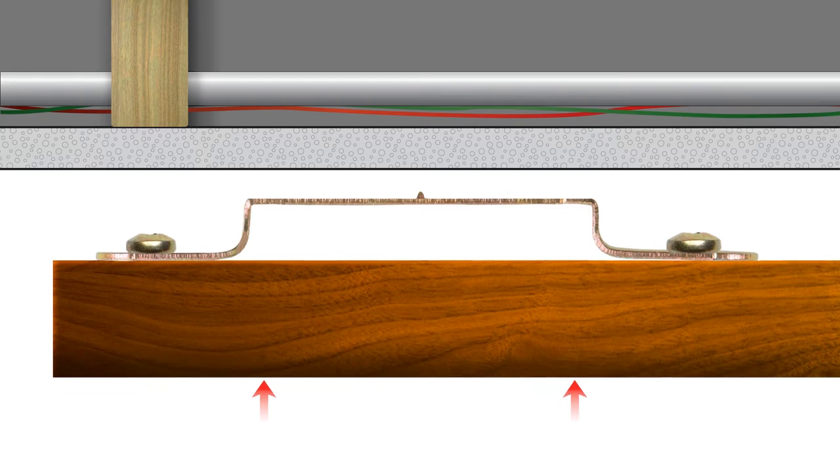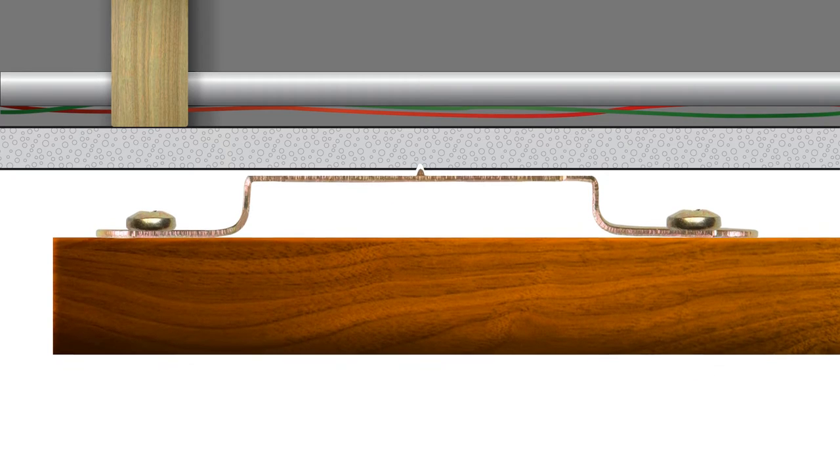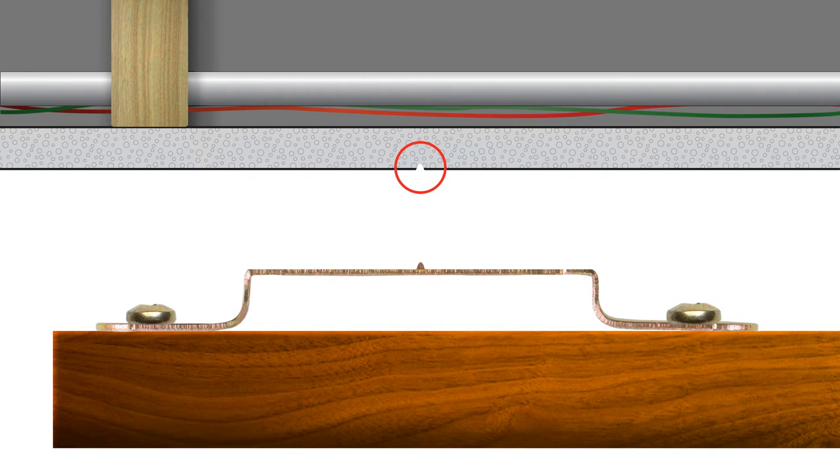You simply press the frame against the wall, the positioning points will make a small indentation in the wall, and that's where you'll insert your support pins. There's no need to worry about searching for wall studs, and unlike other traditional hardware like nails and hooks, there's no need to be concerned about hitting plumbing, electrical wiring, or conduit.